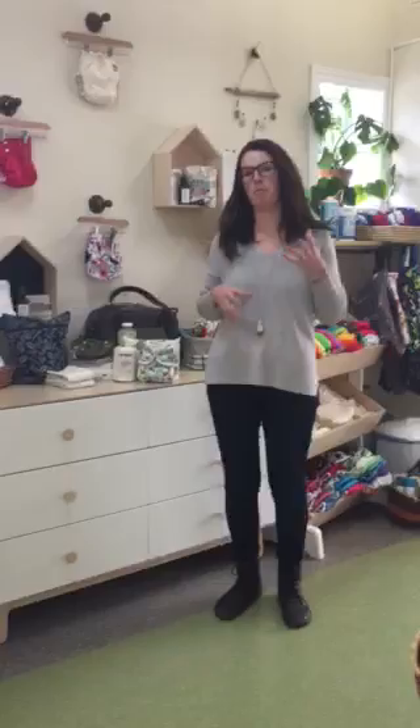Hi everyone, it's Natalie here at Go Green Baby, and today we're going to talk about cloth diapers and getting started. If you're feeling a little bit nervous or apprehensive about cloth diapering, we've created a little starter kit for you that we think is going to be perfect for jumping in, but yet not investing a ton of money or time into it.